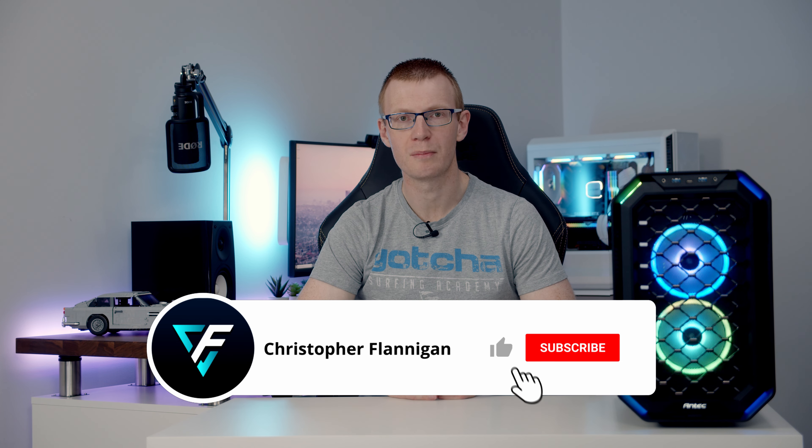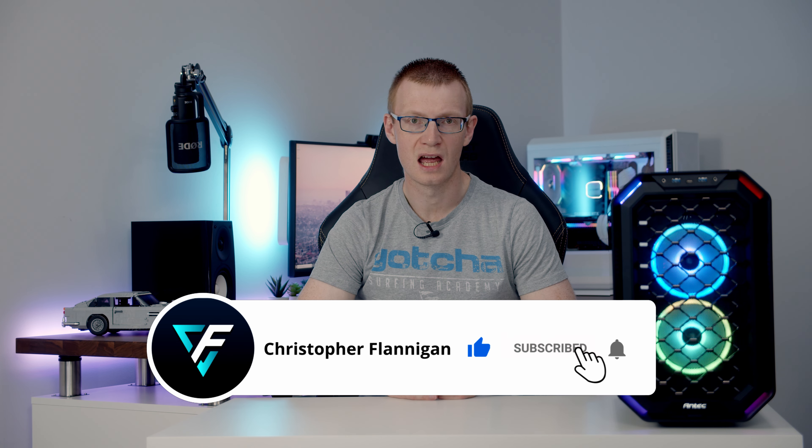Hello, today I'm going to be reviewing Antec's latest case, the Dark Cube. I've already done a full step-by-step PC build guide in this case and if you haven't seen that, you'll find a link to it in the description.